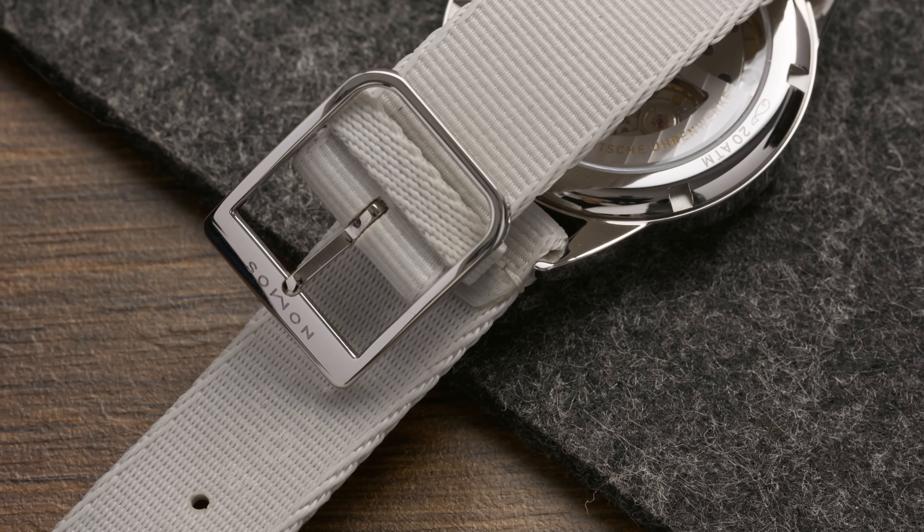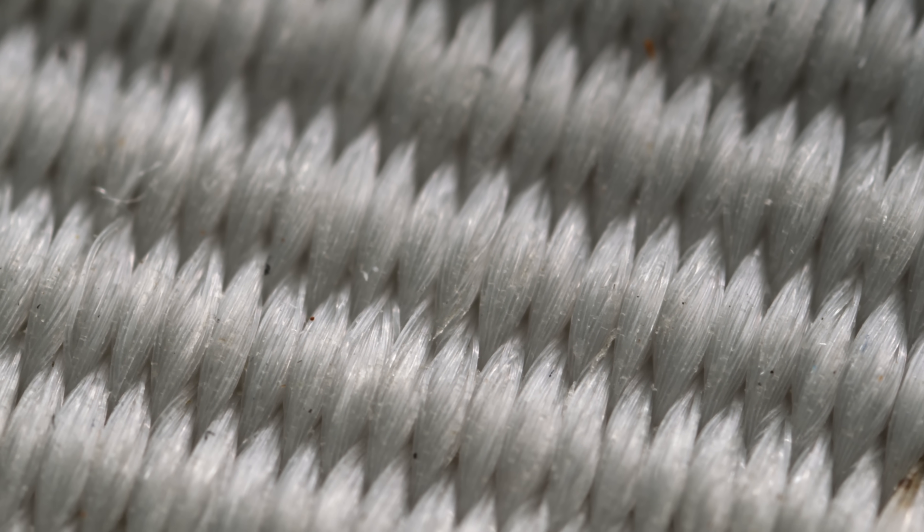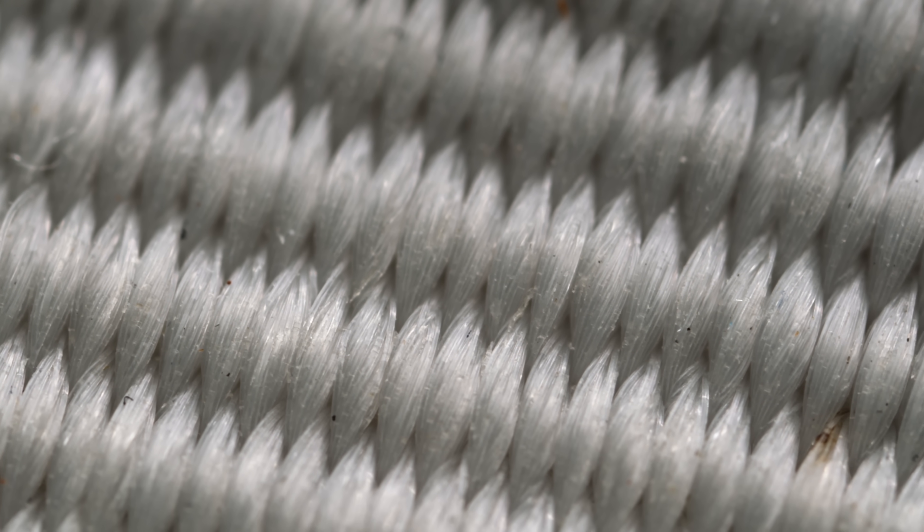At first I wasn't sure what exactly it was that I love about this strap, but now I'm sure it's because of two things. The first is its unique color — I haven't seen one in this specific color before. It's a very cool-toned light gray, almost off-white, and it goes incredibly well with the rest of the watch. Secondly, I really like the horizontal weaving lines. They are very fine and well made, and I think that's one of the main reasons why this is such a great watch overall.